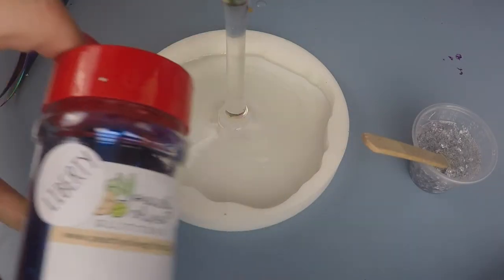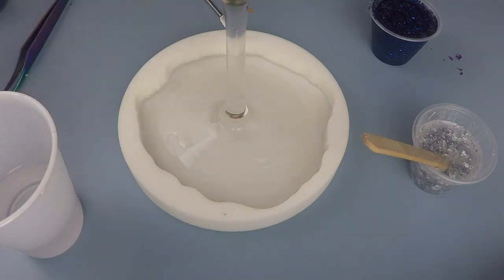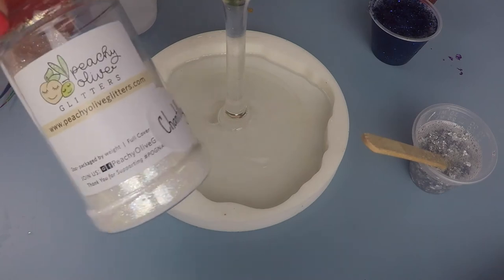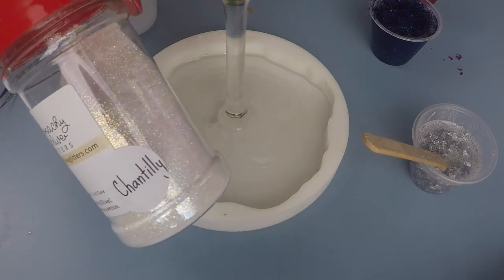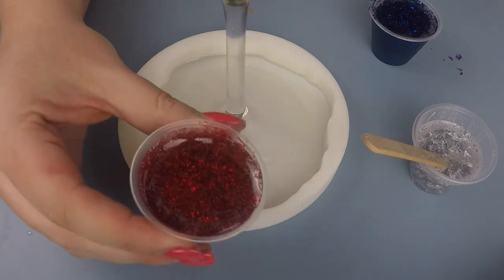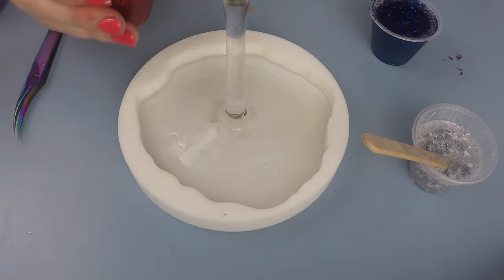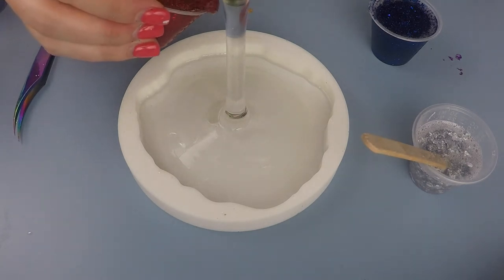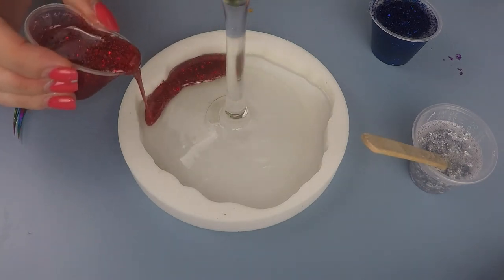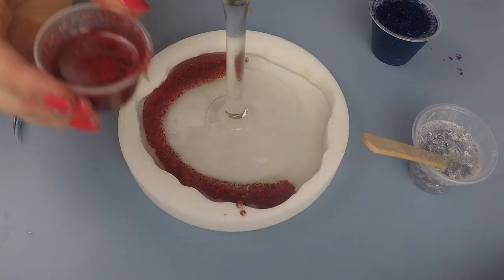I went ahead and mixed up my epoxy for my glitter colors. I made 120 mls of epoxy using Little Extra ink and split it into four medicine cups. That one right there is 1776 from Peachy Yellow Glitters — it's a really beautiful red that I thought just popped and really matched the top of the wine glass perfectly.